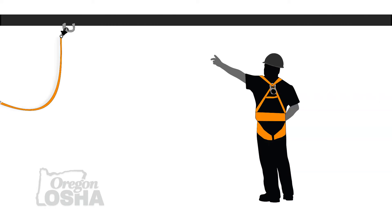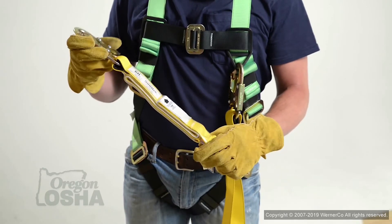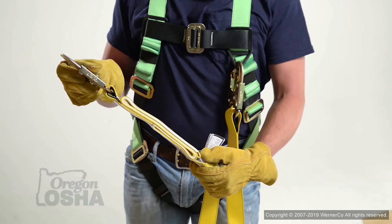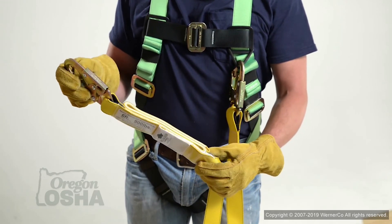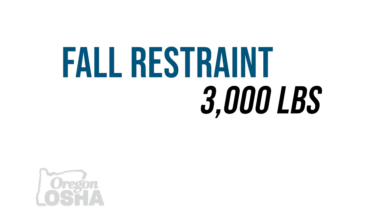When we move to fall arrest, the systems and components you're connected to are doing absolutely nothing for you until after you go off that edge — until after you fall. Once you fall, they should be designed to stop you before you hit a lower level or the ground, and arrest that fall, bringing those forces down to an acceptable level: 1,800 pounds by OSHA, or an average of either 900 or 1,350 pounds by ANSI depending on the product. In Oregon, we need 3,000 pound anchors for fall restraint and 5,000 pound anchors for fall arrest, or a two-to-one safety factor.